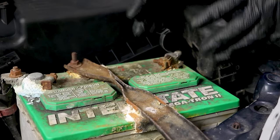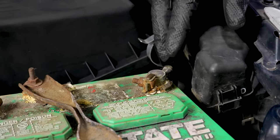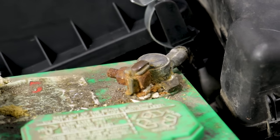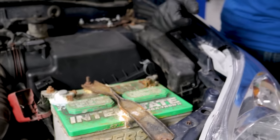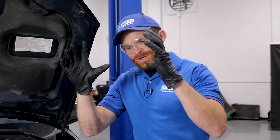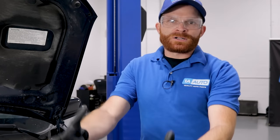Typically battery terminal corrosion occurs on the negative battery terminal, which is a symptom of undercharging the vehicle's battery. Essentially, if you go for short drives and you're running a lot of things such as your wiper blades and your radio, it's putting a lot of draw on the battery, but the alternator doesn't have enough time to fully charge it up. So you'll start building up corrosion on that negative battery terminal.